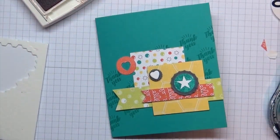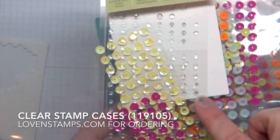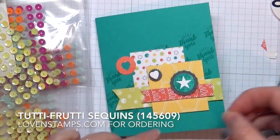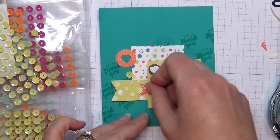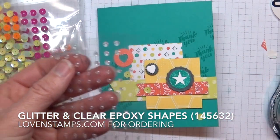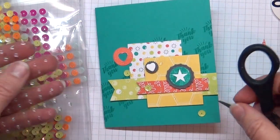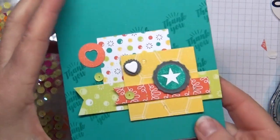Now we want to add some embellishments. I'm going to grab my storage stamp case and pick some pieces — I like these green sequins, so I'll pop some Tutti Frutti sequins on there: one here, one up over there, and one on the end of our strip of paper. Then I have the clear and glitter epoxy shapes. You can grab these with your fingernail, or a lot of people like to use their paper snips — just slide the snip up underneath the dot and stick those down.